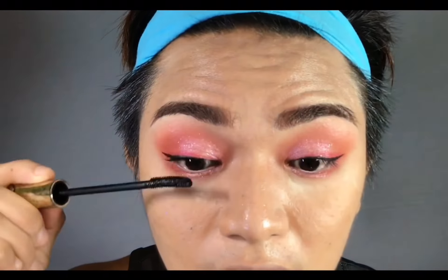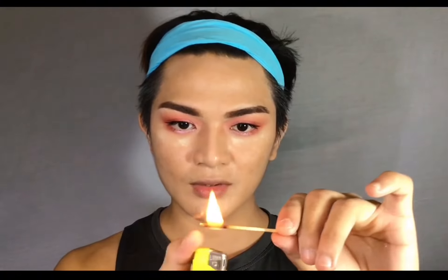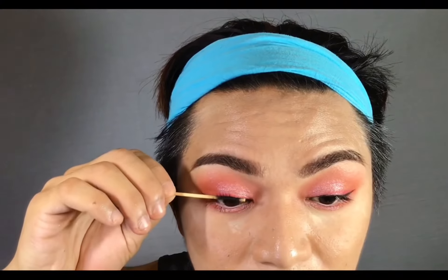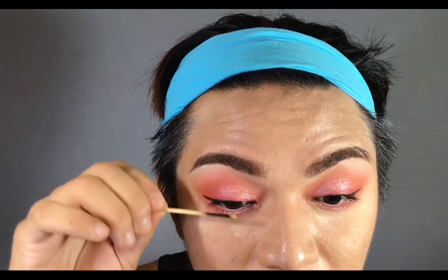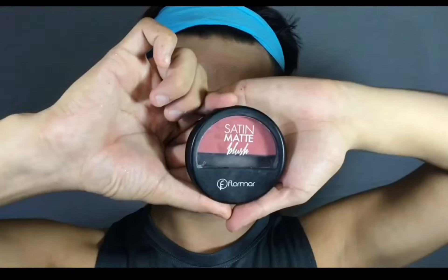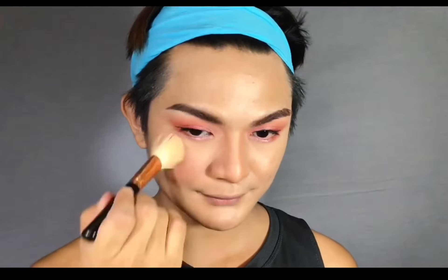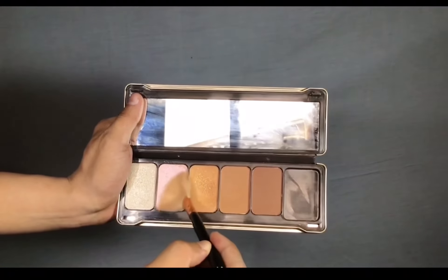Since we have already curled our lashes, this part is optional because it's too risky — you might burn your eyes. But in Korea, this technique is a trend where they burn a stick and use it to curl lashes. Its effect was phenomenal. Now it's time to dust off everything and we will be moving on to blush on. I will be using Flormar Satin Matte Blush. Focus the blush on the cheekbone, on the tip of the nose, and even on the chin, just to give a winter effect. Now, I'm using Lustrous palette and I'm dabbing on the pinkish highlighter.